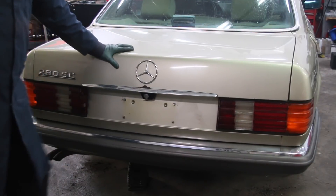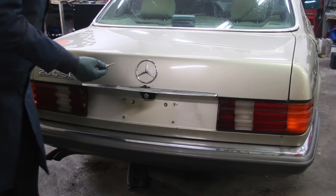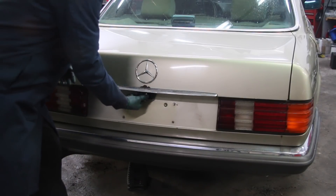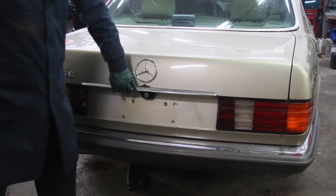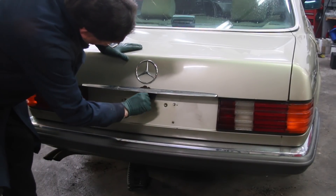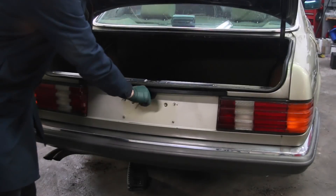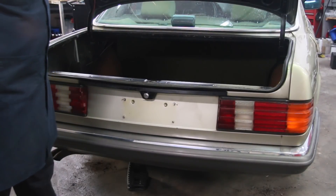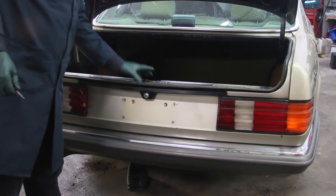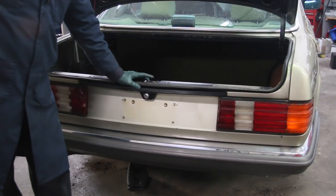This video tip is for those of you who have one of these older Mercedes Benzes whose trunk just won't open. Even if the door locks are unlocked, you come back and push the button, it won't open. It's really frustrating because you have to go get the key and then use it to open it every time. If you look closely, you can see the reason why — you push the button and that little latch lever is not releasing.